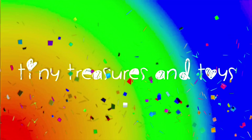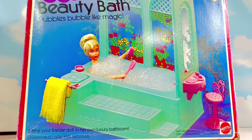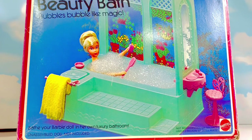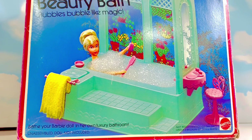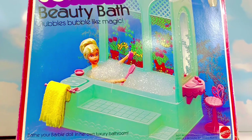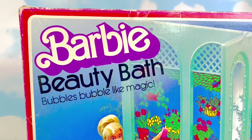Hello and welcome to Tiny Treasures, and hello to our 1.7 million subscribers — thank you for your support! Today we have a very old toy, tiny fans. It's called the Barbie Beauty Bath and Bubbles.